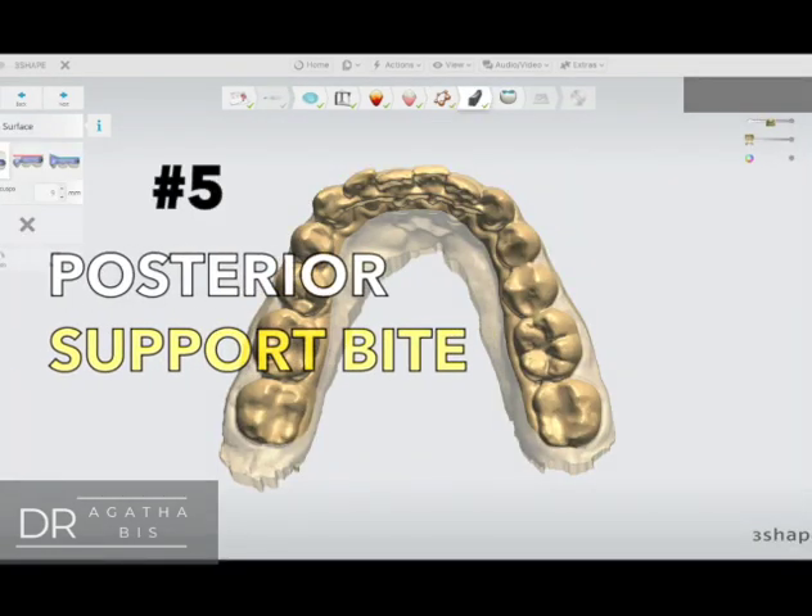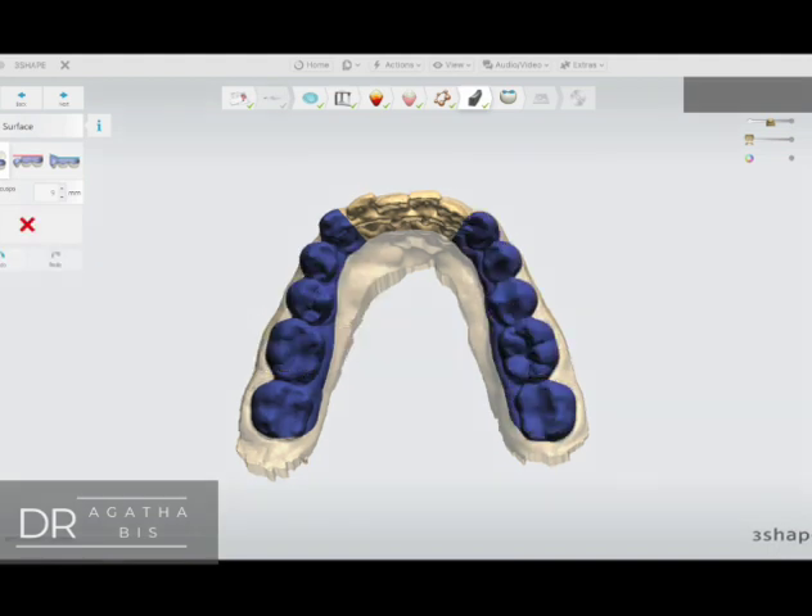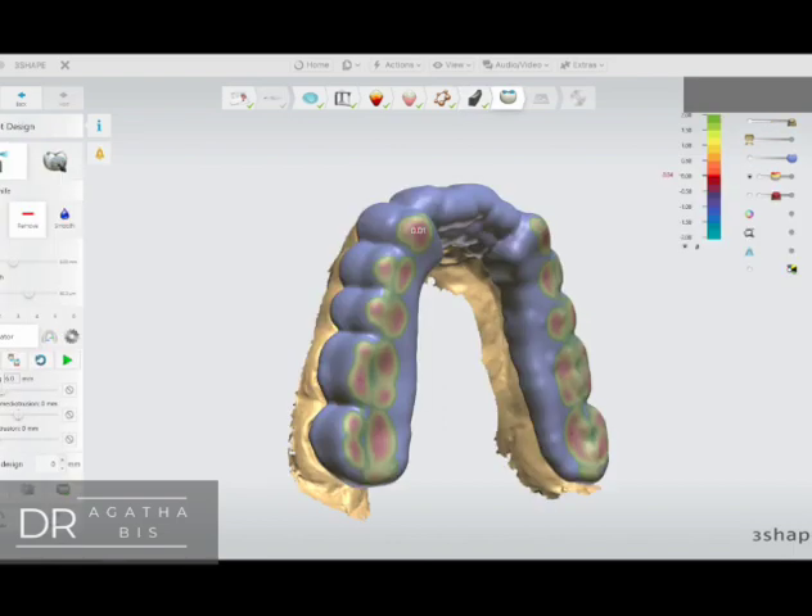Number five: the posterior occlusal surface of the night guard must support the bite. Make sure you raise it up and have solid, even contacts in the back.